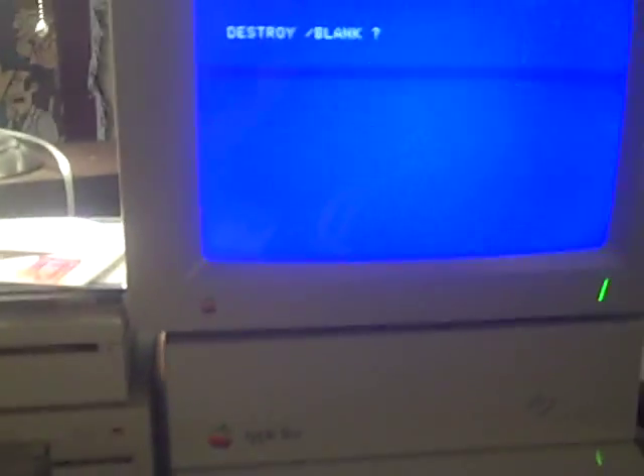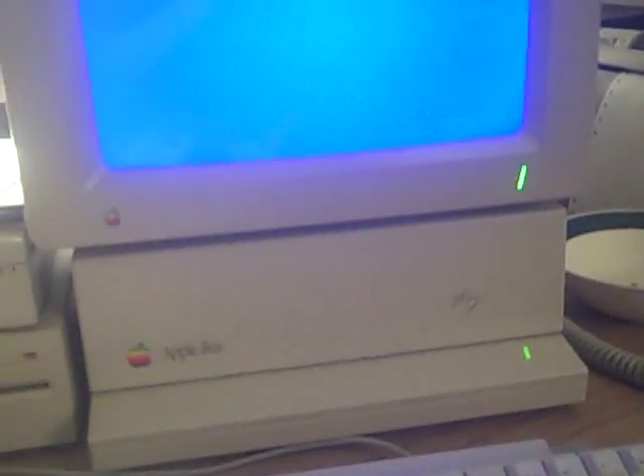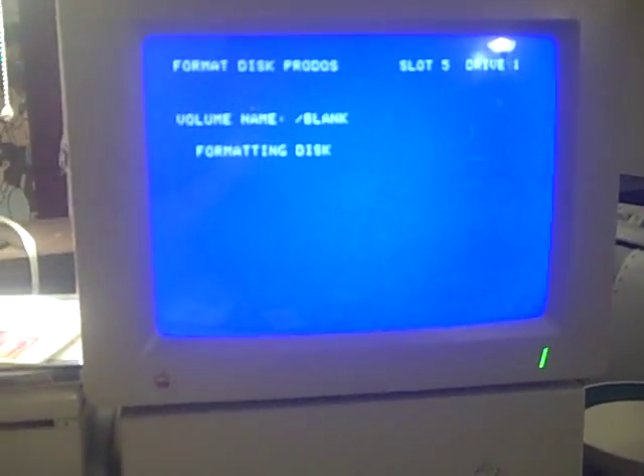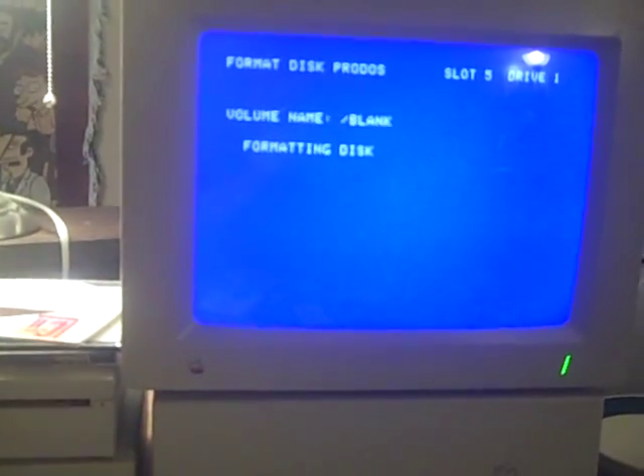Go ahead and format it. Destroy blank? Yes. This one was already formatted, but this is for demonstration purposes only. While we're running this format utility, I'm going to go ahead and set up my emulator. The emulator I'm using is called Bernie2TheRescue. It runs up to OS 9, will not run on OS 10.